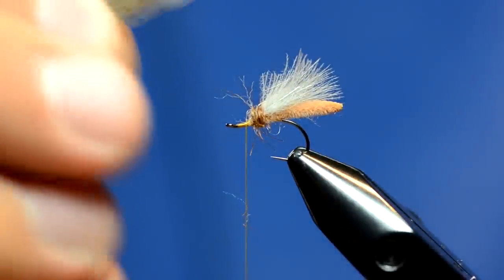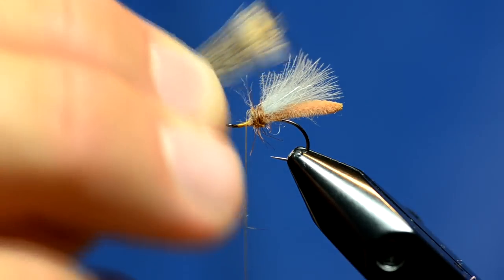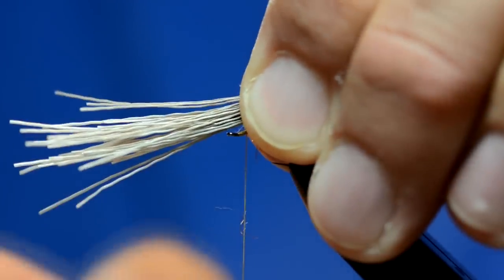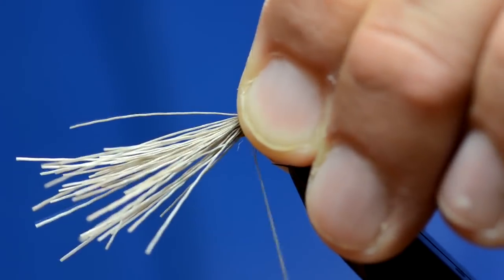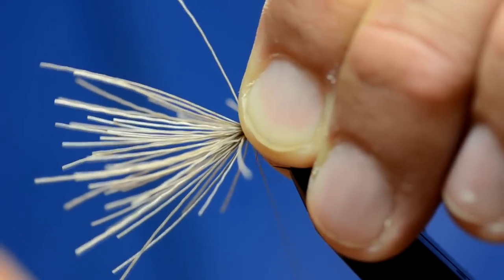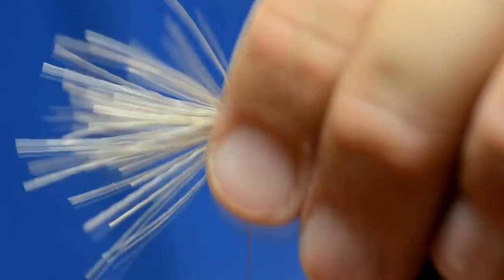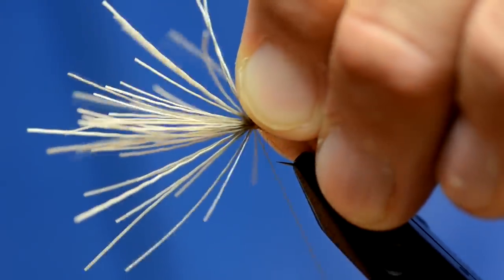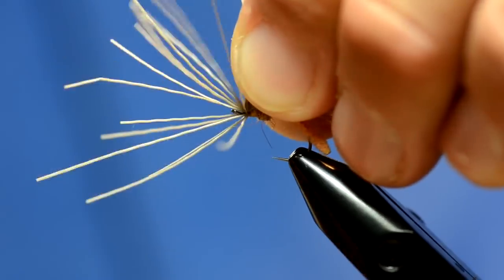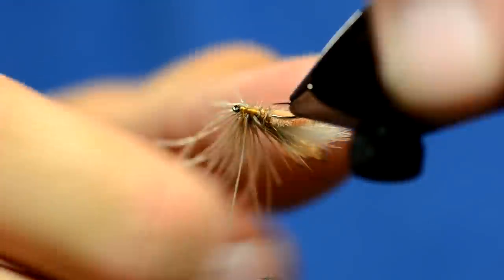What I'm going to show you here will help you with your elk hair caddis — this is a fly a lot of people struggle with because of the hair part. I'm going to show you a tip to make it durable and prevent it from spinning around the hook shank. I'll lay it on top, pinch it, make two moderately tight wraps, then pull down — not super hard but enough to cinch it — then a couple more wraps. I'll then grab about a fourth of the butt fibers and wrap in front of those, then grab another fourth and wrap in front, continuing all the way up through the hair to the eye of the hook. This creates multiple tie-in points for the head so it won't rotate.